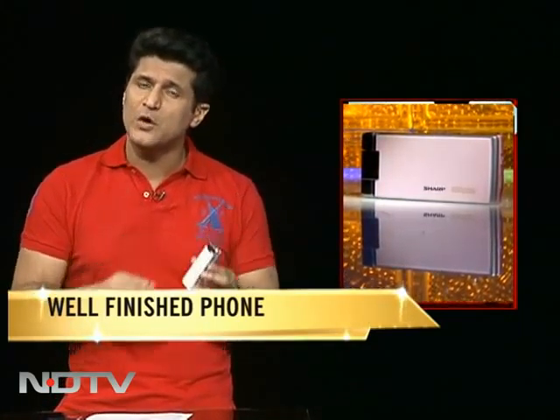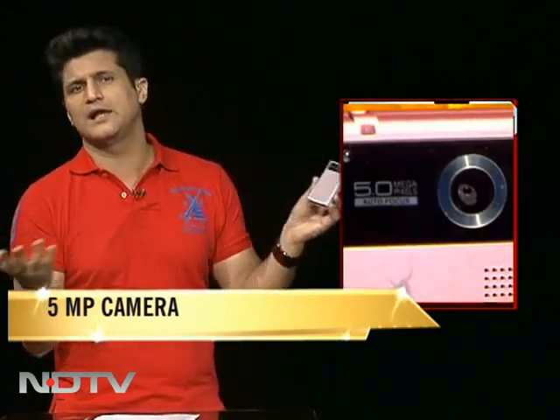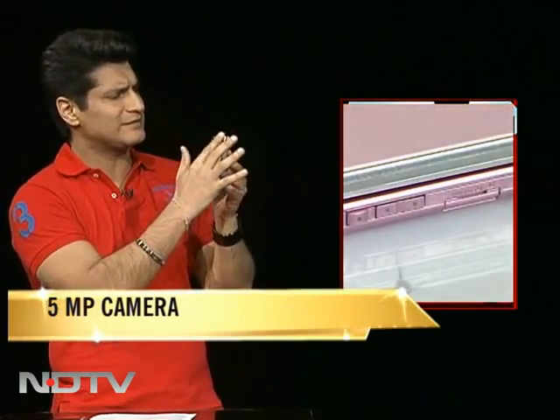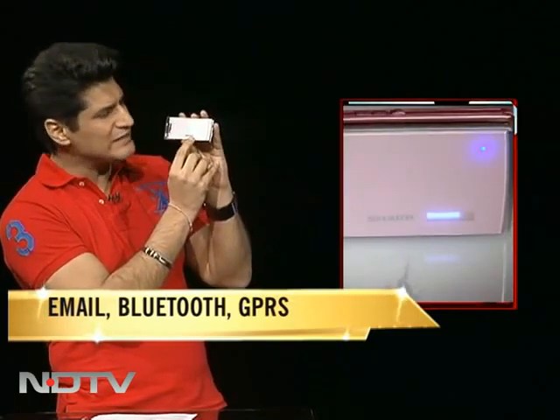India now gets phones where the quality and finish is par excellence. Five megapixel camera at the back, a nice pink — I love pink, so I'm fairly prejudiced about that. Fantastic chrome finish, almost white-pink in the front, so there's a real difference between the front and the back.